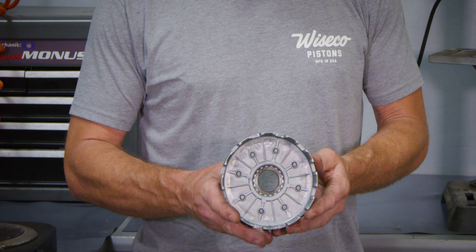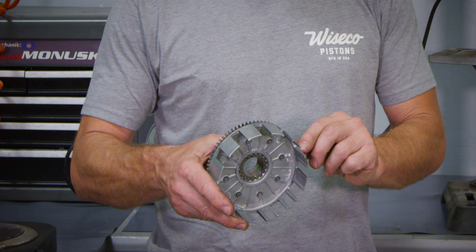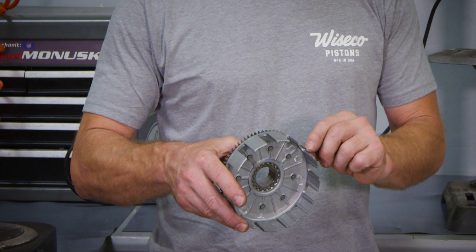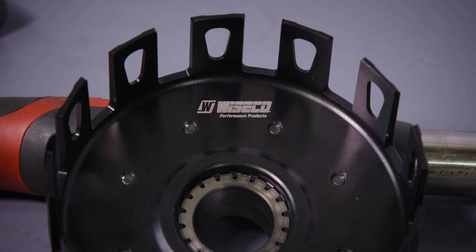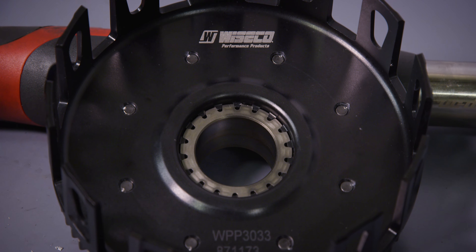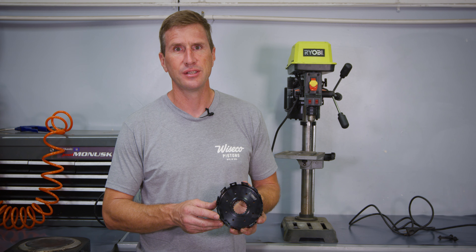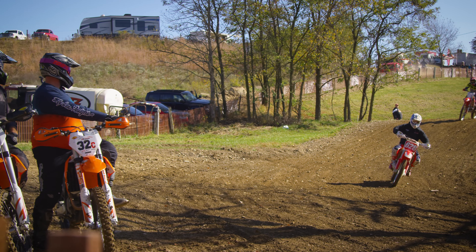On the old clutch basket, the main wear is on the fingers, with the clutch plates rubbing inside here causing the clutch not to disengage or engage properly. The new Wisco clutch basket is hard anodized and Teflon coated, which helps with wear resistance and also smoother clutch application.